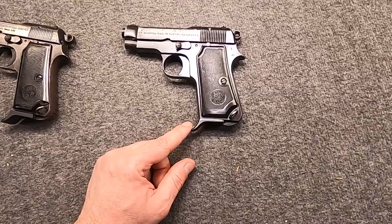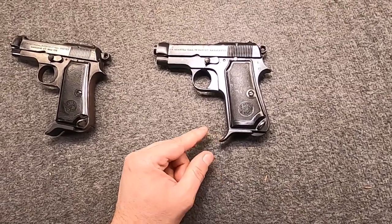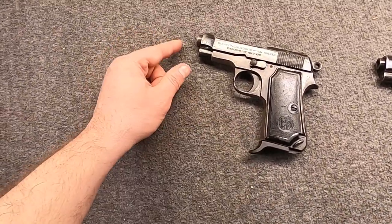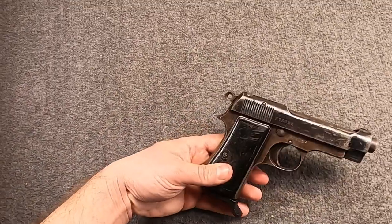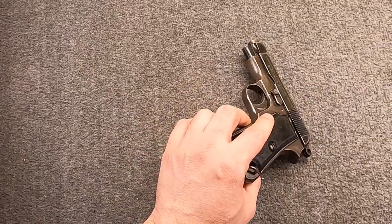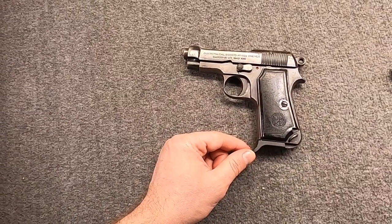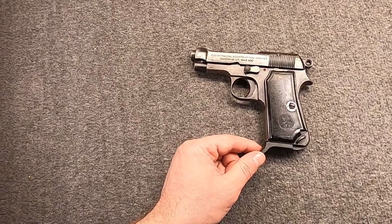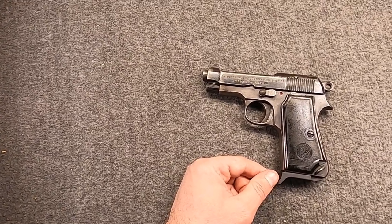I don't own any .380 guns, so I'm pulling this one out of the store - apologies for the well-used-and-loved finish on it. But it's an example of a Model 1934, which was Italy's official Army service sidearm from 1936 all the way up until 1991, at least in some capacity - believe it or not. Production would last all the way through 1980. In 1935, the Italian military adopted 9mm Corto, which is nothing more than .380, 9mm Kurz, 9x17 Browning. This was a compromise cartridge between .32 and 9mm Glisenti, and they of course needed a new pistol to fire it.